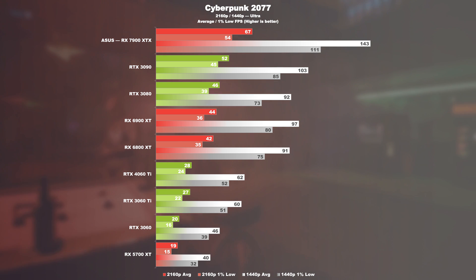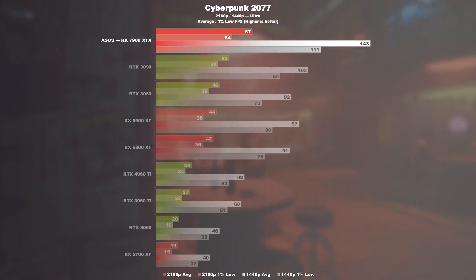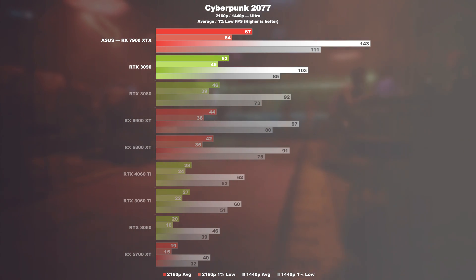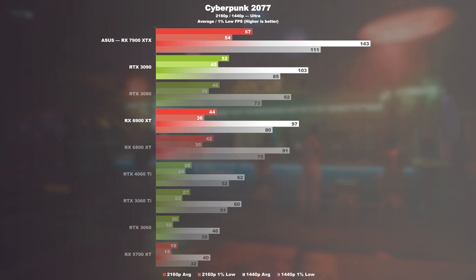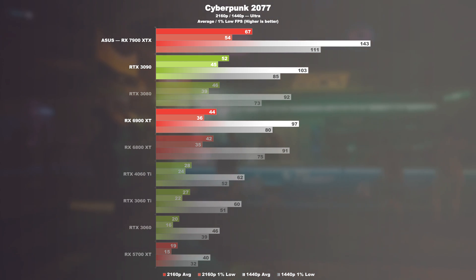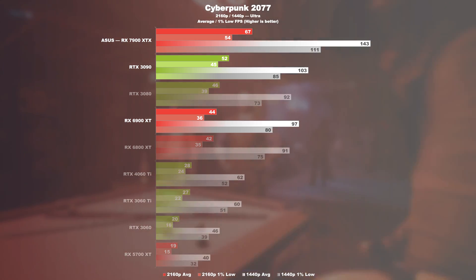Cyberpunk 2077. At 4K max graphics settings, even such high-end GPUs seem to struggle. The 7900 XTX delivers a 29% higher frame rate than the RTX 3090 and an impressive 52% more than the 6900 XT. Reducing the resolution down to WQHD, this translates to roughly 39 and 47% respectively.